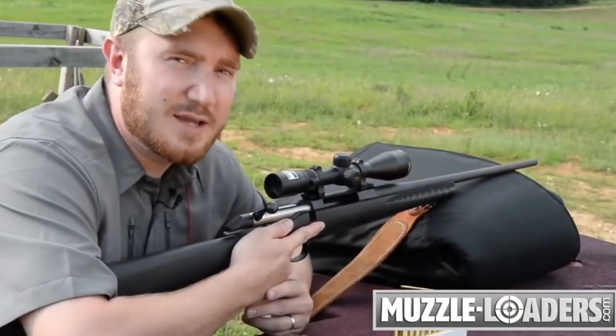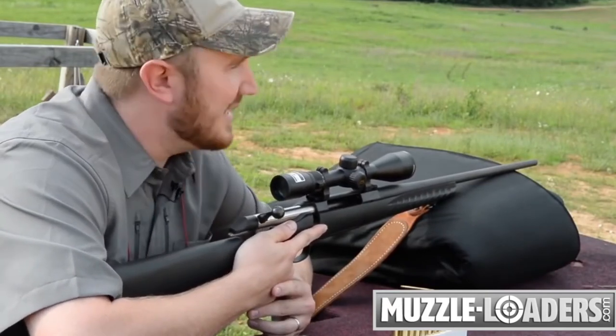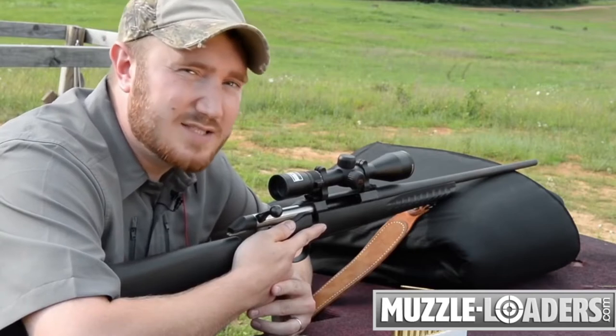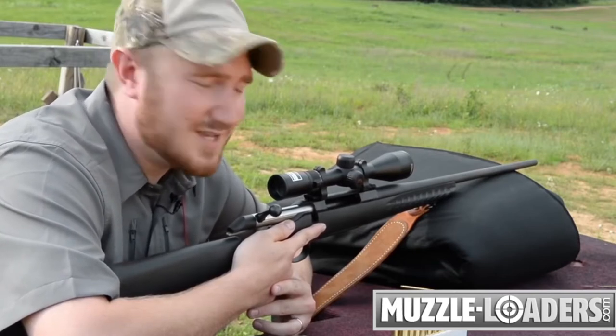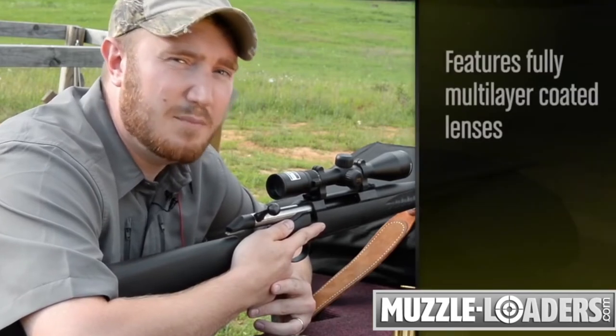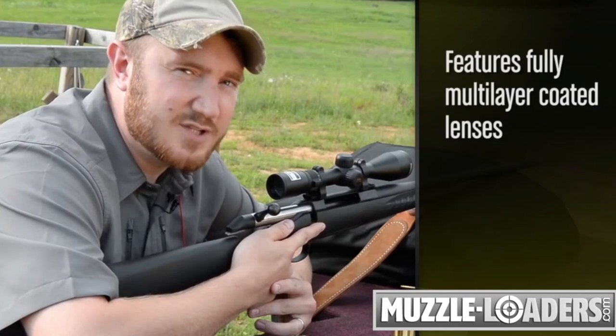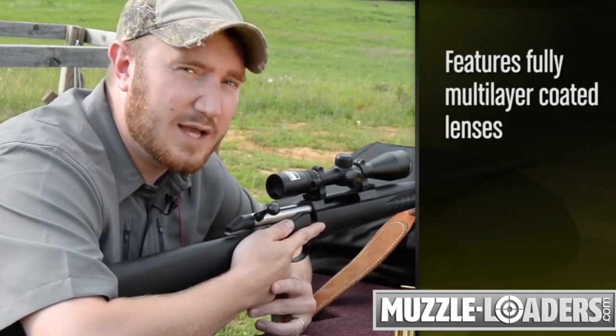We all know that deer hunting can be challenging, especially when bucks, being nocturnal, tend to only show themselves in low light situations near dawn and dusk. That's why Nikon built the Buckmasters II line with fully multi-layer coated lenses, which allow maximum light transmission to give you the edge in those low light situations.